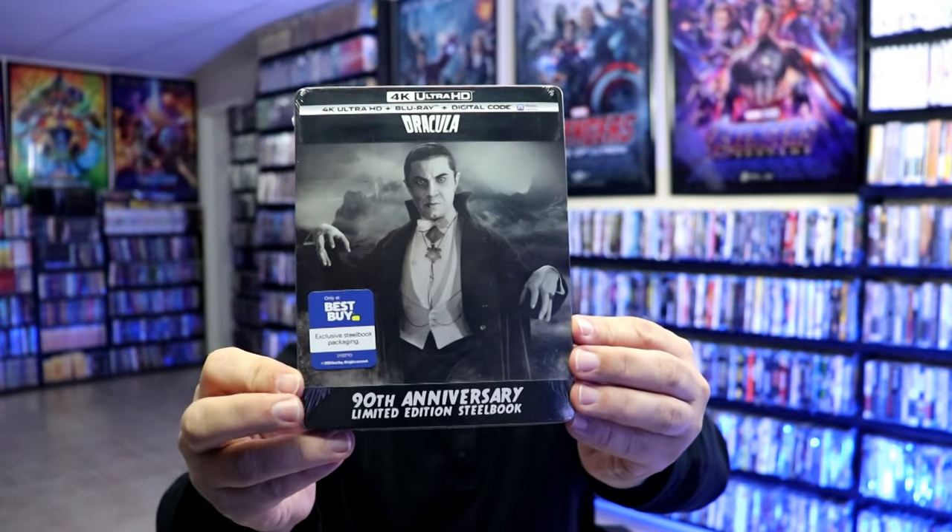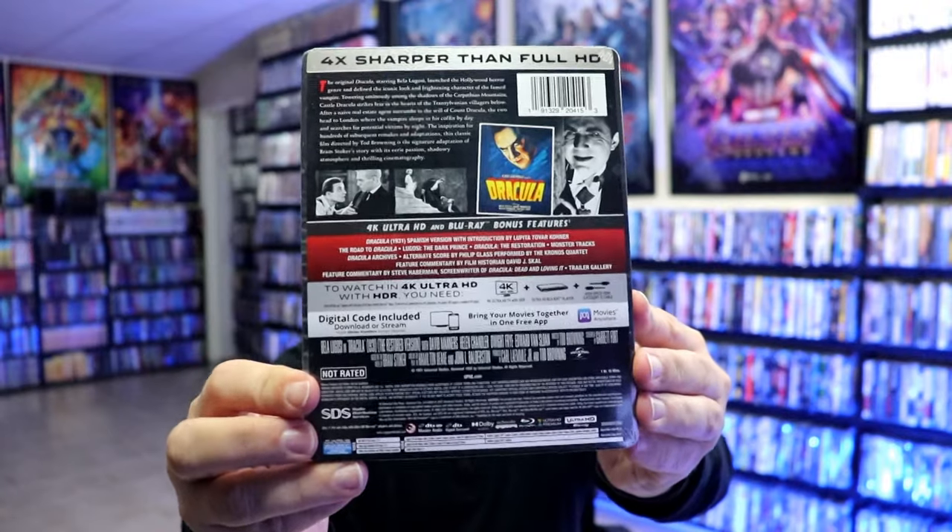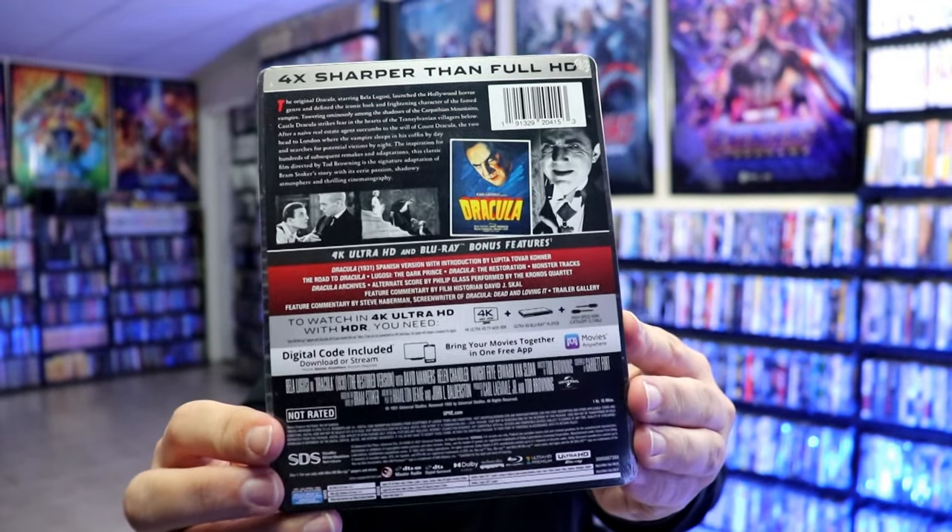Here's the front of the Steelbook and here's the back. If you'd like to check out these special features, you can go ahead and pause and do so. I'm going to go ahead and remove this from the wrapper and we can take a closer look at this Steelbook.